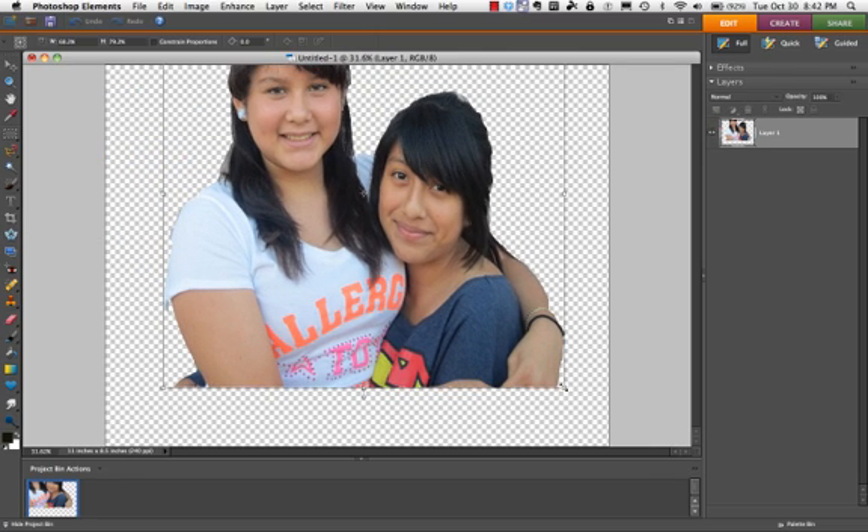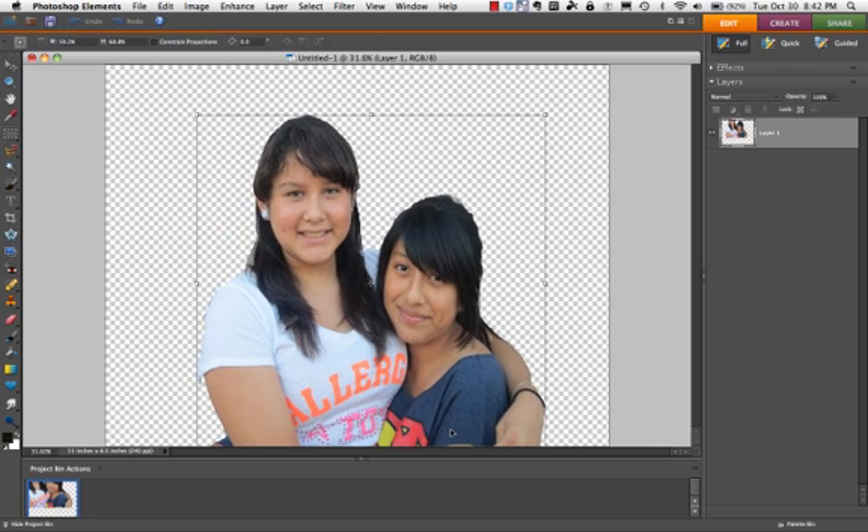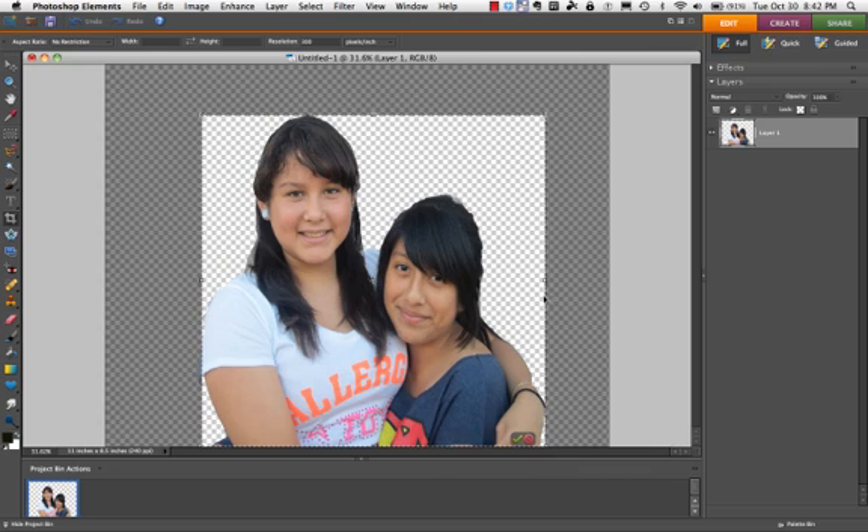I'm going to hold my shift key down and make it a bit smaller to fit. I'm also going to crop the area so that the background fits the size of the picture. Remember when you crop — as I just did here — I didn't quite get it fully cropped, so I'm going to push this out a little bit so I have the whole picture.